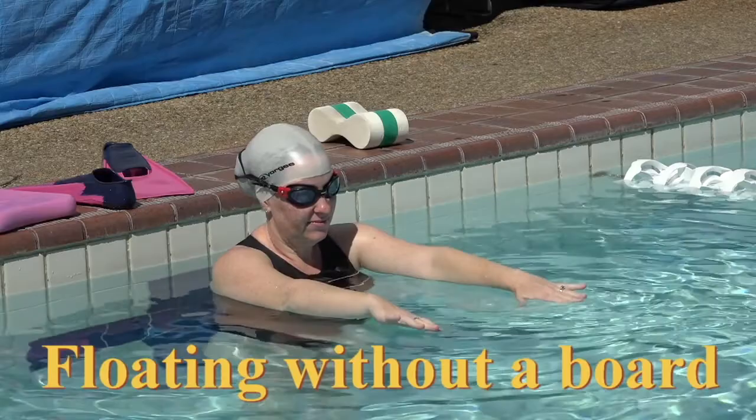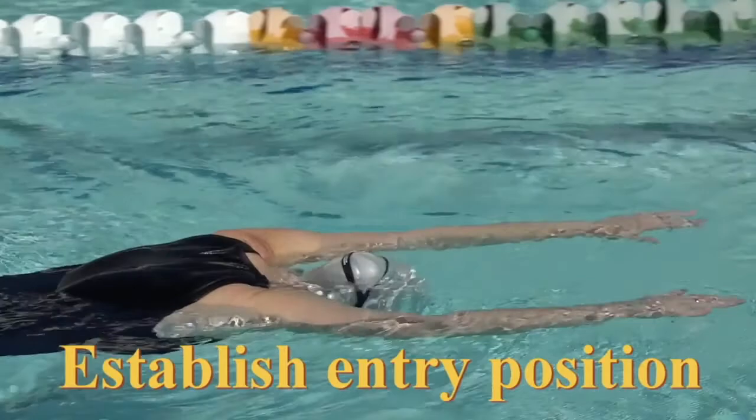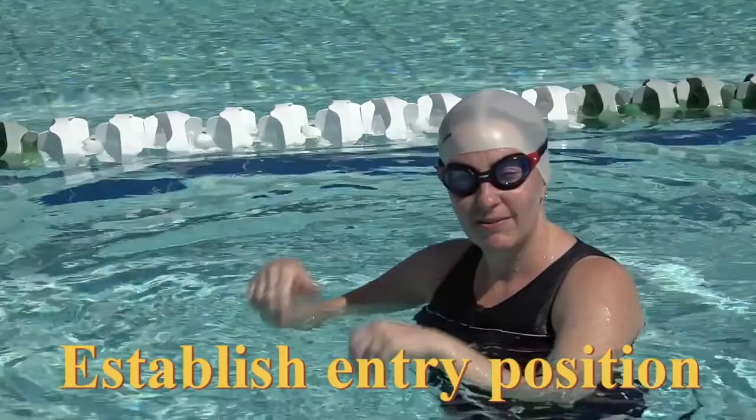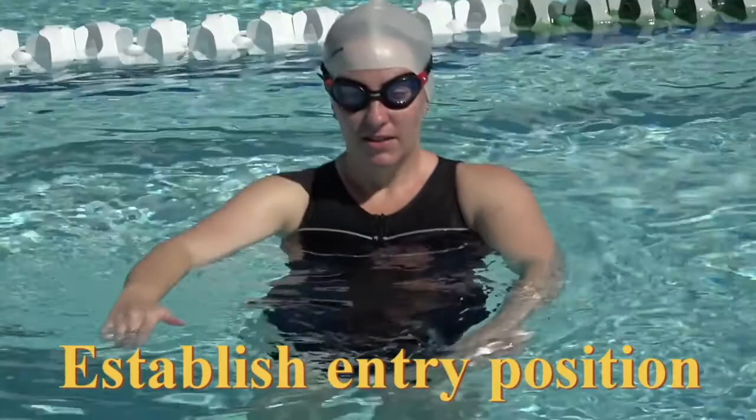Float, float. 1, 2, 3, 4, 5, 6, 7, 8, 9, 10. That's perfect. That's where the pull starts — level with your shoulders. Face me. Show me, level with your shoulders, arms out straight.